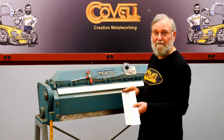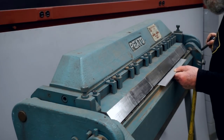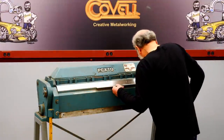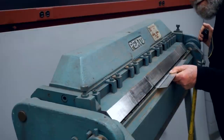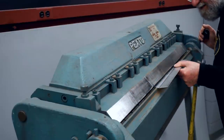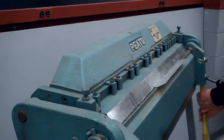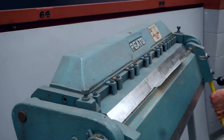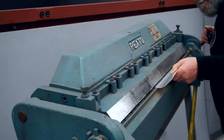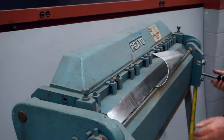Now I'm ready to make the bends in our piece. I'll start with the lines closest to me, get this positioned in the brake, clamp it down, then come all the way up until the brake stops and release it. I'll go to the next line on each side, clamp again, pull up to the stop, and keep working in this way. After one more bend to go — there's our tapered bending fixture.